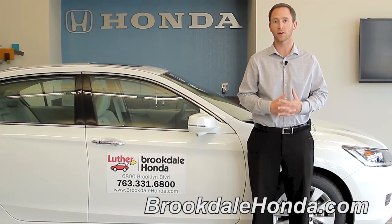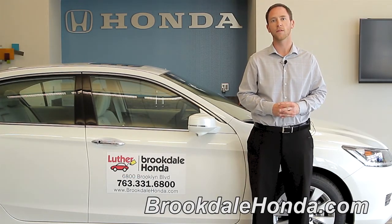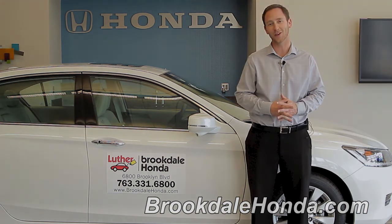Now that I've shown you how to operate the interior lights on the 2013 Honda Accord, remember, these are just guidelines. For further information, please reference the owner's manual. I'm Brad from Brookdale Honda, and thank you for watching.